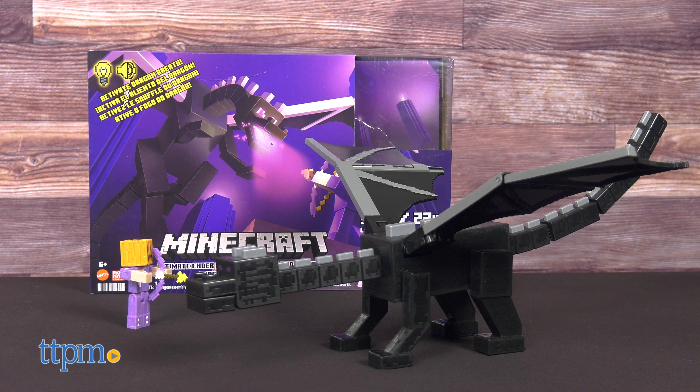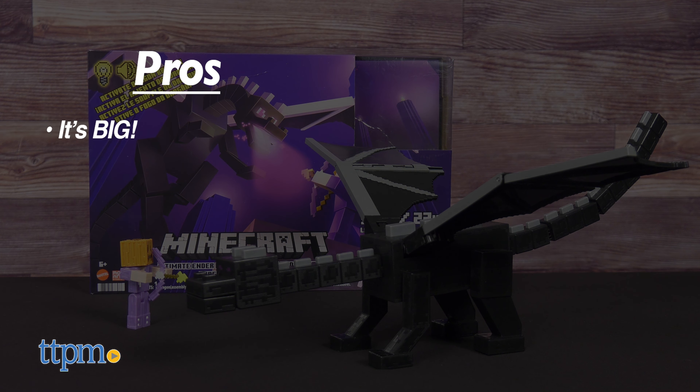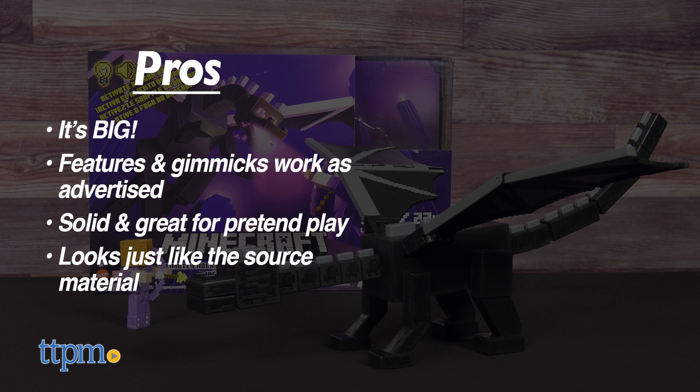The Ultimate Ender Dragon set is a solid toy with several key pros. It's big, has features and gimmicks that all work as advertised, is solid and great for pretend play, and it looks just like the source material.